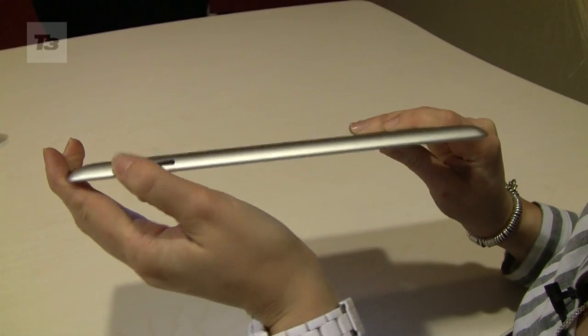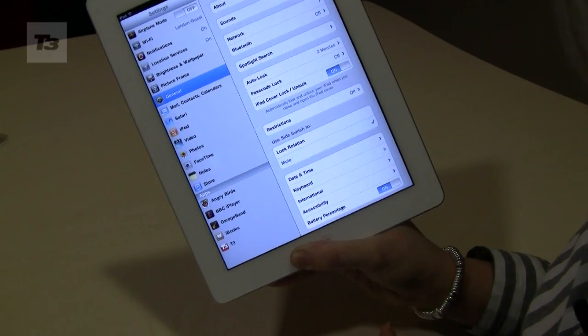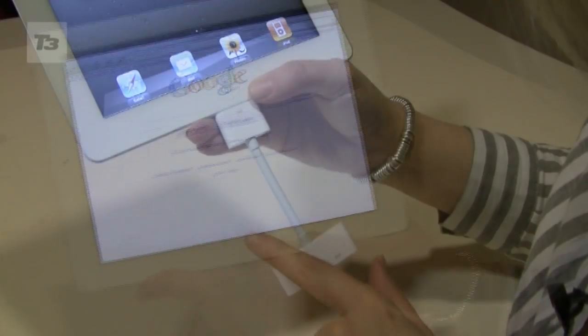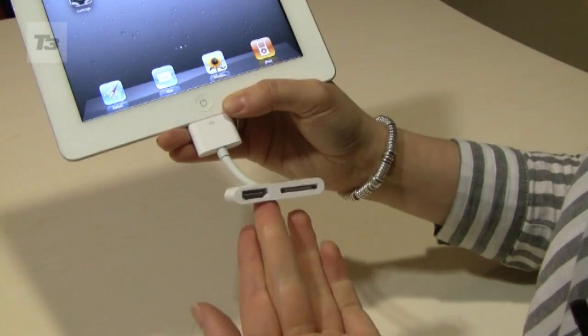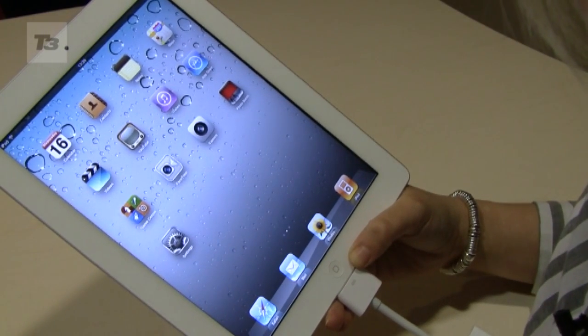Number four, customize the side switch — you can either have it on mute or auto screen lock. Number five, check out the Speedia Safari. Number six, get yourself this brand new cable for some HDMI mirroring between your device and your big box.